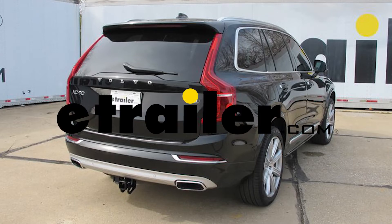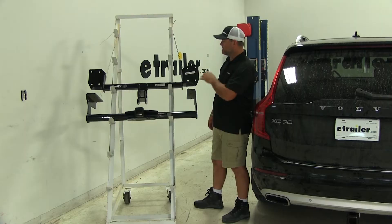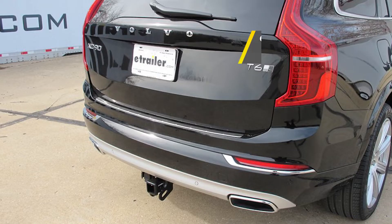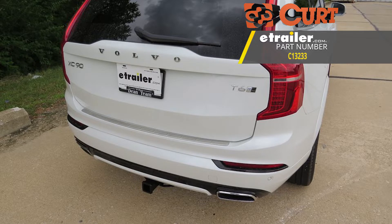Today we're going to be taking a look at the best trailer hitch options for your 2018 Volvo XC90. Here on top we have the Draw-Tite part number 76194, and here on the bottom we're going to have the Curt part number C13233.